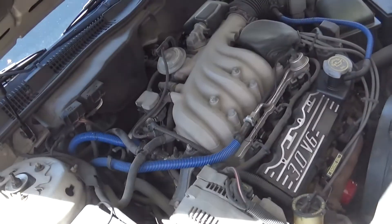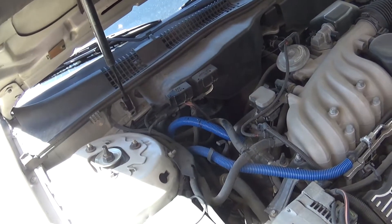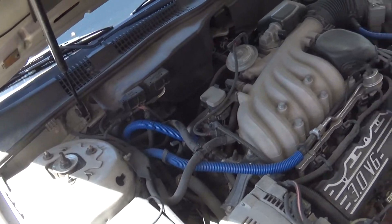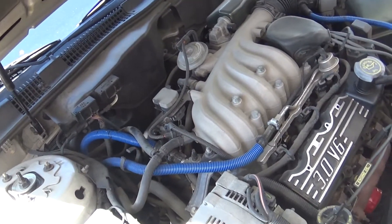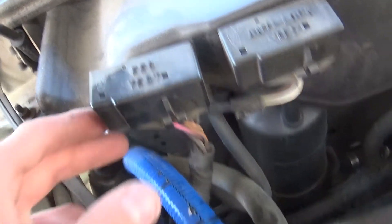This is for 96 and older, generally. They don't have the plug under the dash where you can just plug a scanner into it. These ones you've got to do an EEC4 test. So you want to find your plug — it says EEC test on it.